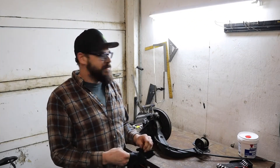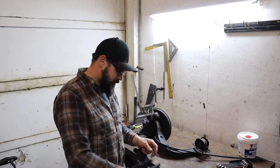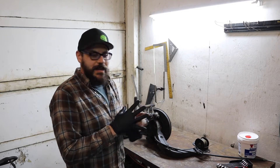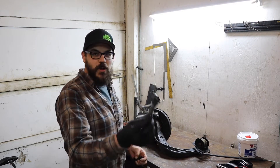Welcome back everyone. I'm Ed, still at Customs. Still working on the BMW — need to get it finished. Today we're going to be putting on our SRS Concept weld-on caliper brackets.